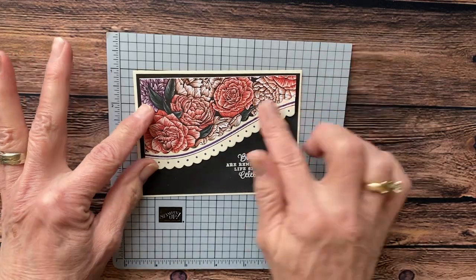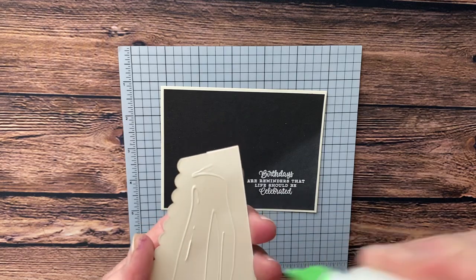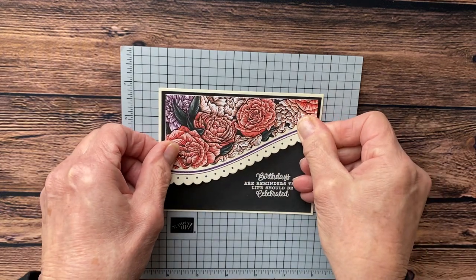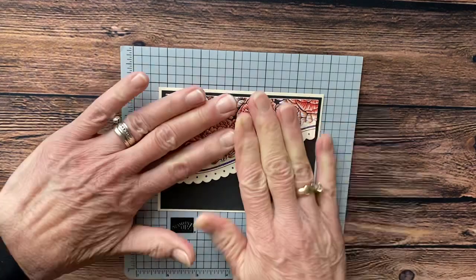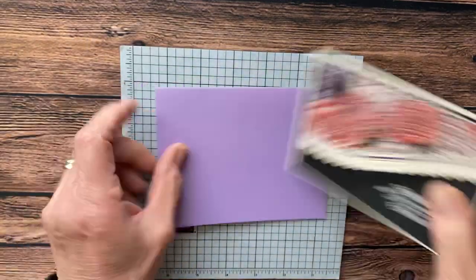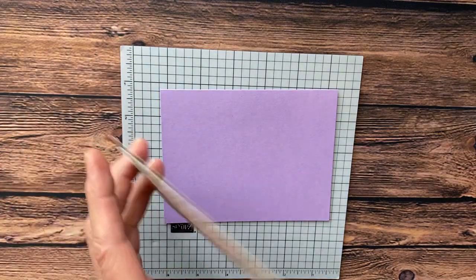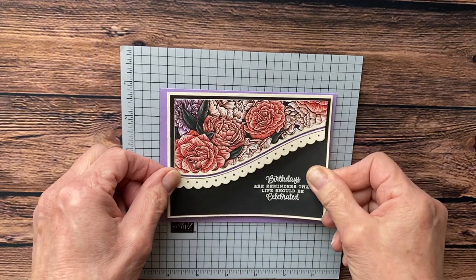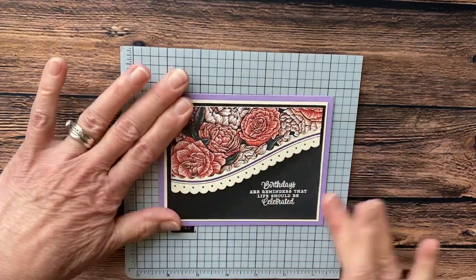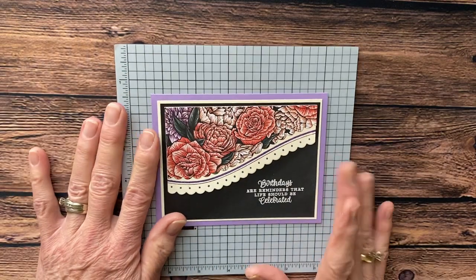Now we're going to take this piece that we have cut and glue it onto the card base. The magic of video — this will take you a little bit longer than the video. You're going to put this on here and end up with that. Then I'm going to take this piece and put it on my Highland Heather. This set lends well to any kind of busy paper — you can change it and with just this paper you can do so many color combinations and make a very large set of cards.